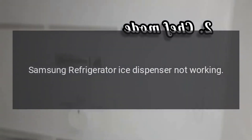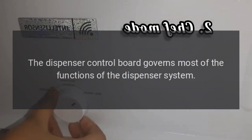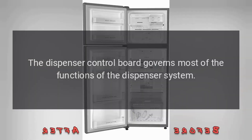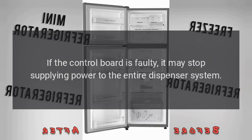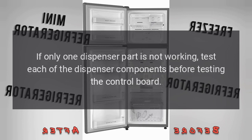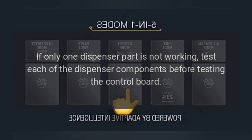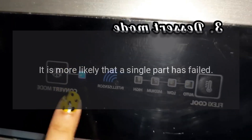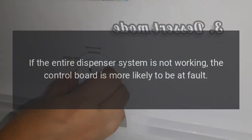Samsung refrigerator ice dispenser not working. Dispenser control board. The dispenser control board governs most of the functions of the dispenser system. If the control board is faulty, it may stop supplying power to the entire dispenser system. If only one dispenser part is not working, test each of the dispenser components before testing the control board. It is more likely that a single part has failed. If the entire dispenser system is not working, the control board is more likely to be at fault.